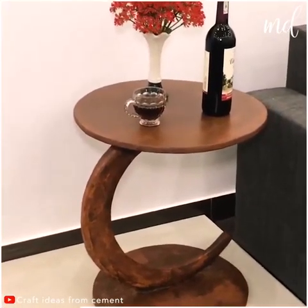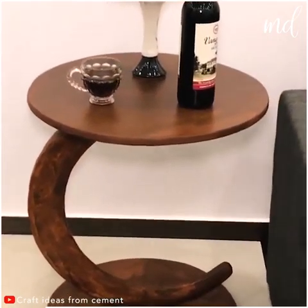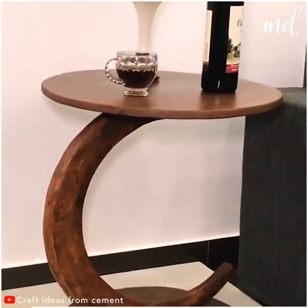How beautiful does this look? We're loving it. Tell us if you're thinking of giving this super cool idea a try.